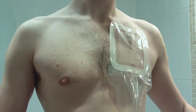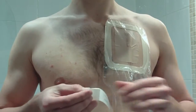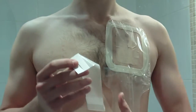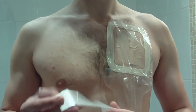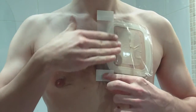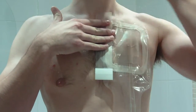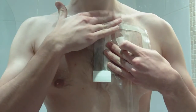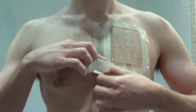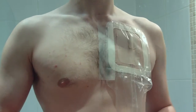The next stage is to apply the over-dressings to the top and the two sides. This is done by removing first the central release paper and then applying the dressing so half of it is on the pouch and half of it is on the skin. Remove the little release flap, then flip it up into position, and the model will repeat this with the other two sides.